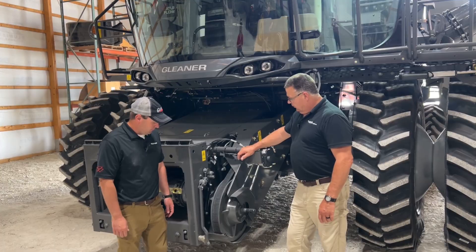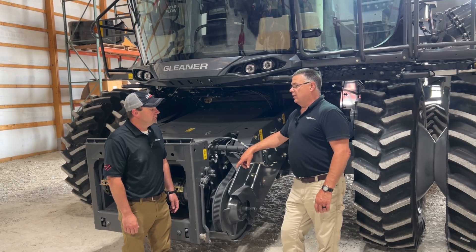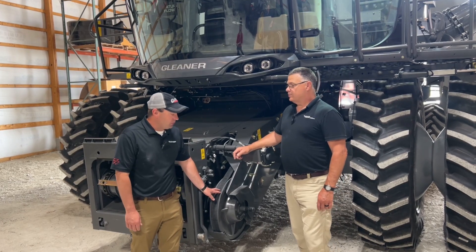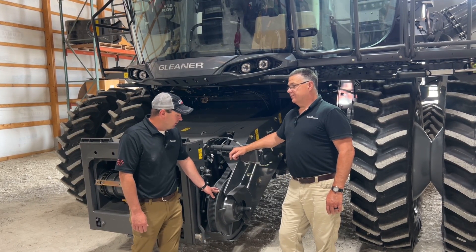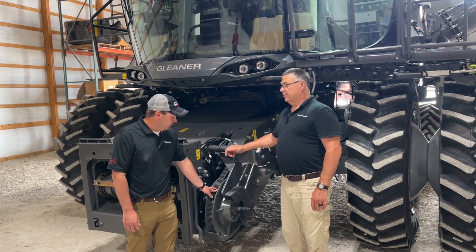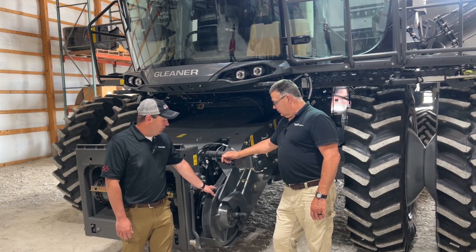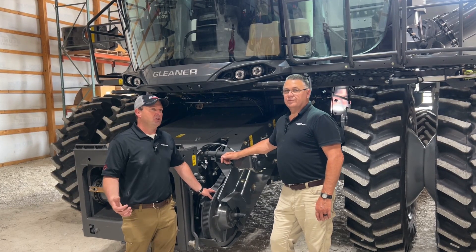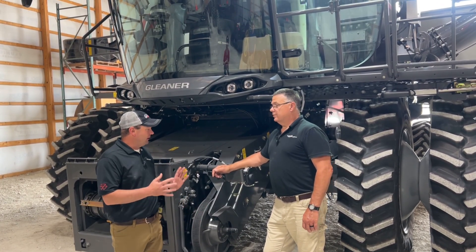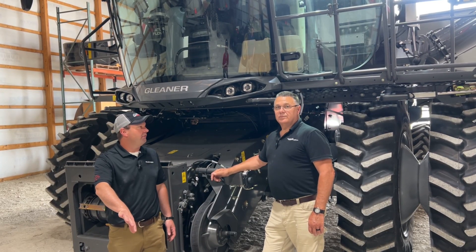We don't have a gearbox up front like some competitors — we've stayed with a belt drive, which we upgraded back in 2014 with the introduction of the S8 model. We roughly doubled the horsepower capacity of the header drive from 90 to 180 horsepower. In our testing, the belt drive is a much more efficient transfer of horsepower compared to a gearbox, so we keep the lightweight stability of the machine without compromising any horsepower delivered to the header.